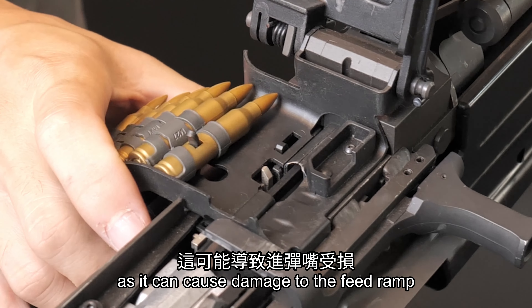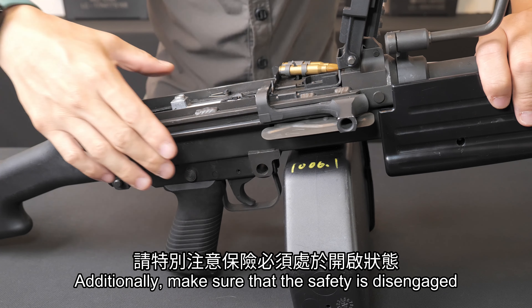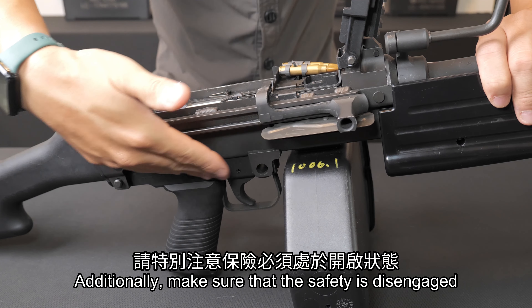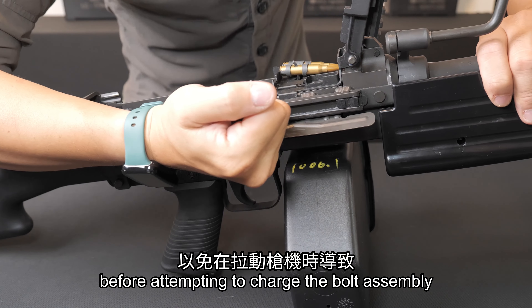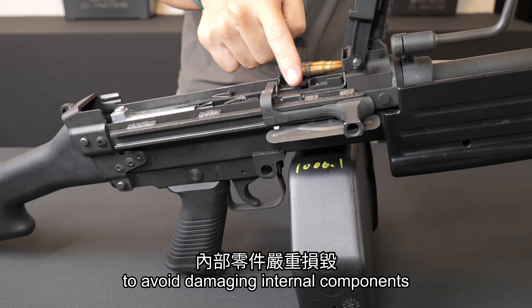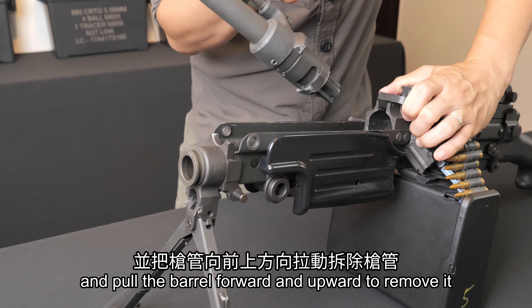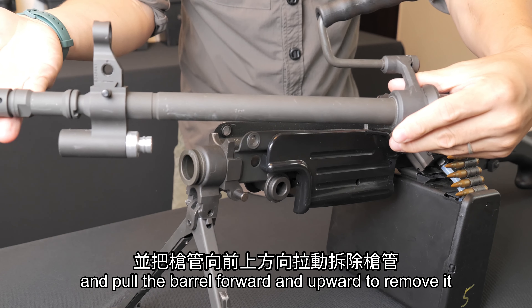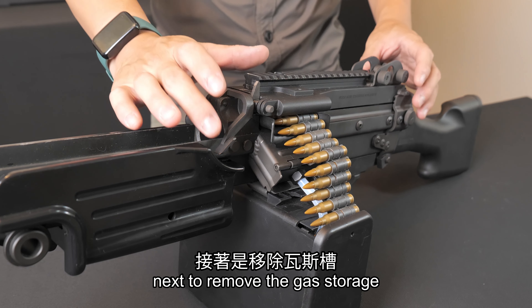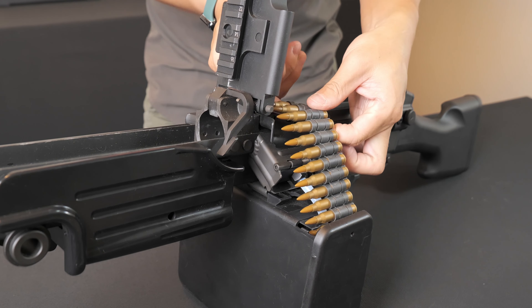Additionally, make sure that the safety is disengaged before attempting to charge the bolt assembly, to avoid damaging internal components. Press the barrel release lever and pull the barrel forward and upward to remove it.